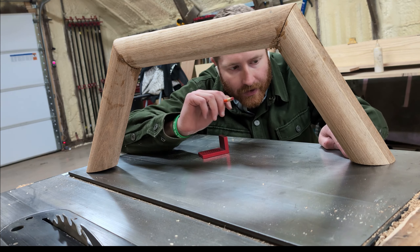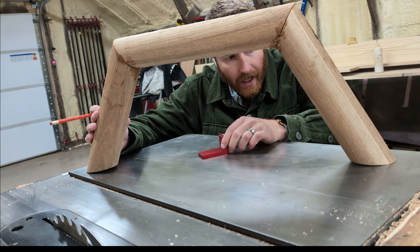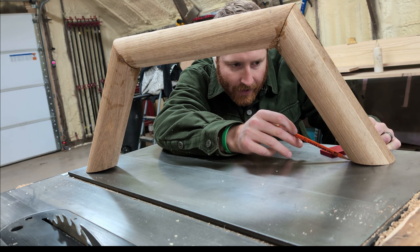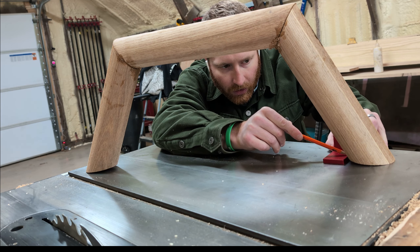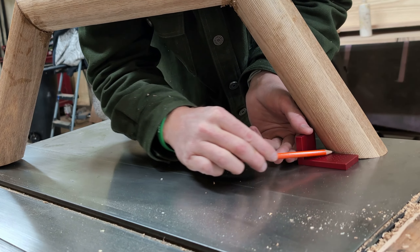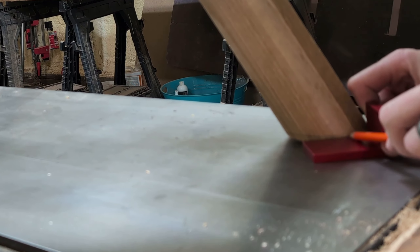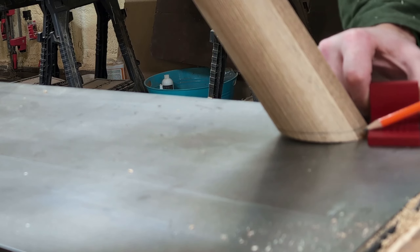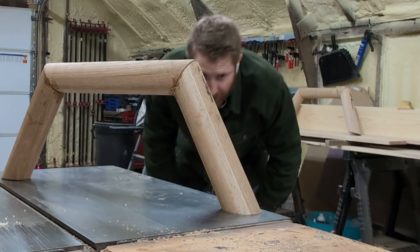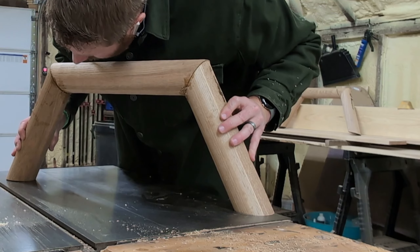Now let's address these legs. The biggest issue right out of the gates is for whatever reason this angle at the bottom is not sitting nice and flush. So what I'm going to do is take a reference that I know is nice and flat — my table saw top — and this square happened to be about this thickness, and all I'm going to do is scribe all around the bottom of these legs. That's going to be my new cut line, and theoretically that should allow me to get a nice flat sitting leg. I'll chop these off on the miter saw — okay, much much better. I can fine tune the rest with some sandpaper. We're down to like a sixteenth over here.